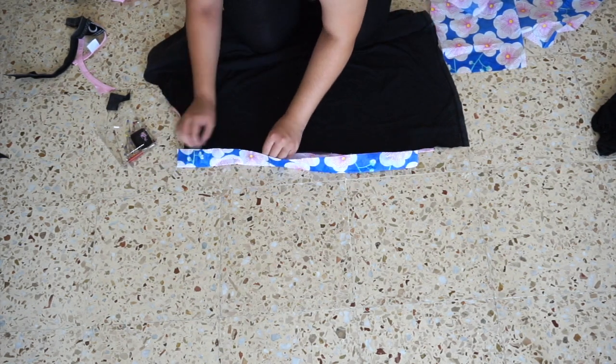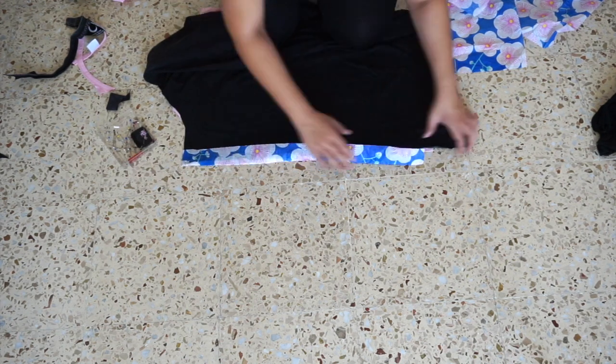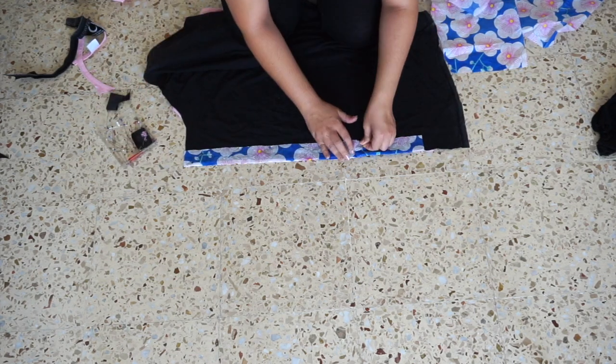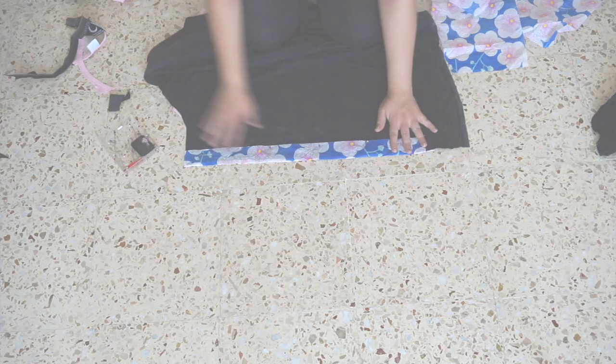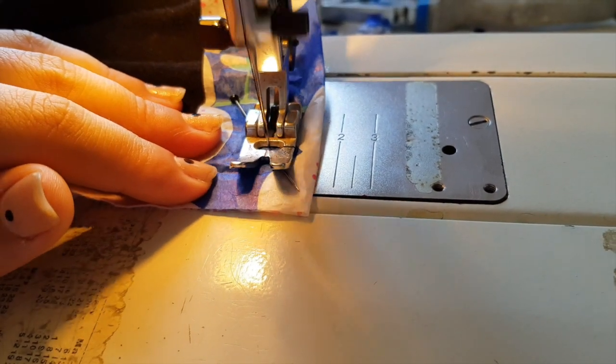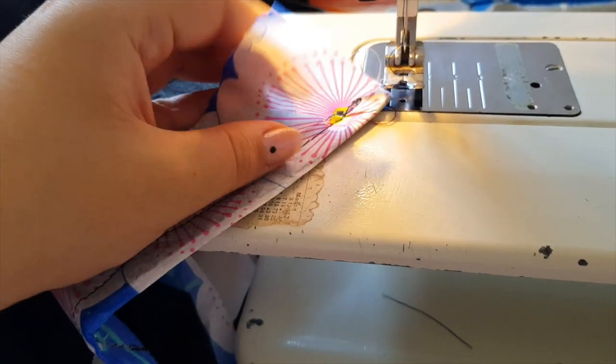Tip number two: don't fold the tissue paper like I did — just use two strips of tissue paper so it's easier to see the edge of the fabric and sew a straight line. Make sure the tension is nice and tight and use a small stitch size so the thread of the seam remains in place when you rip off the tissue paper.